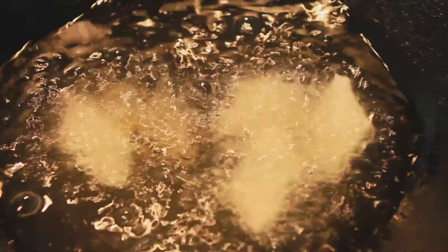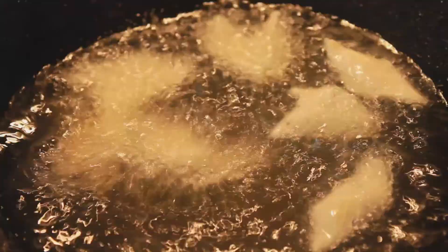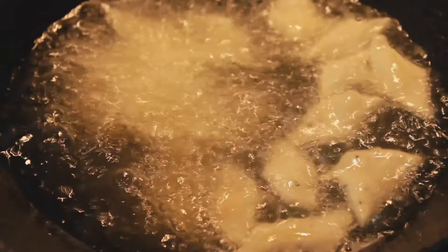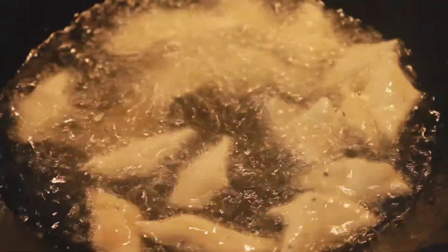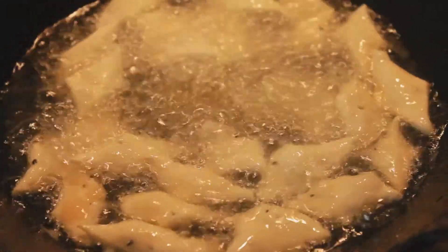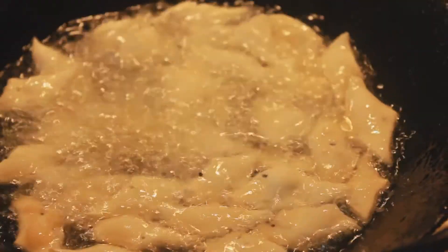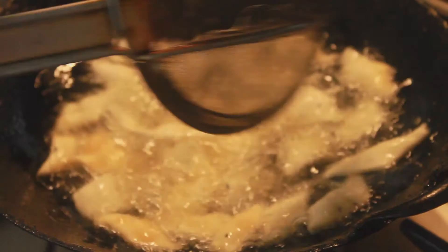Then put the dough in a preheated pan with oil and fry it until it turns a golden brown colour. Rotate the dough so it is evenly fried on both sides.